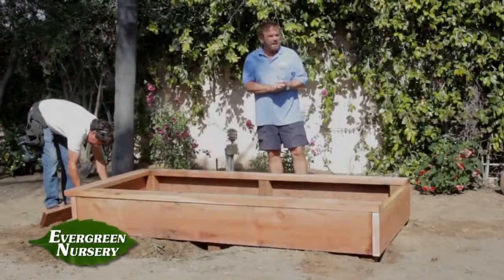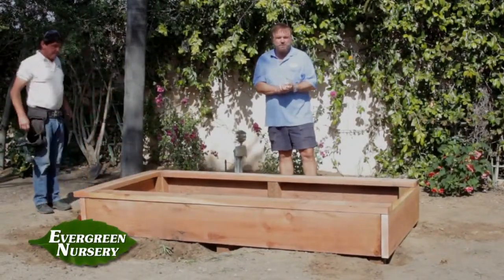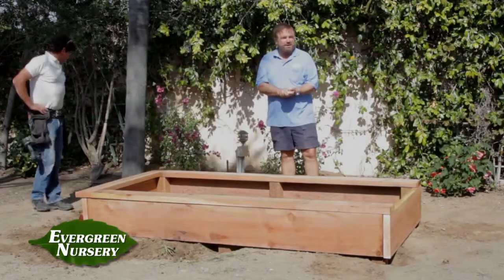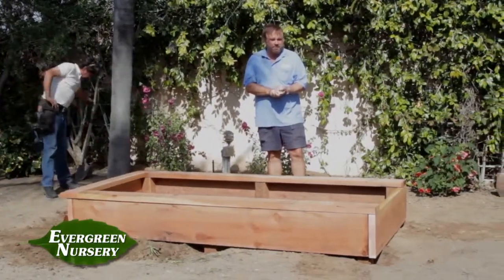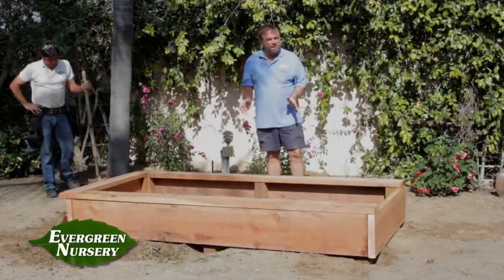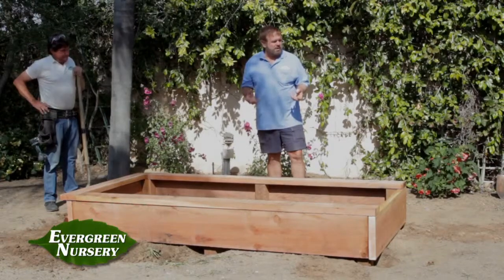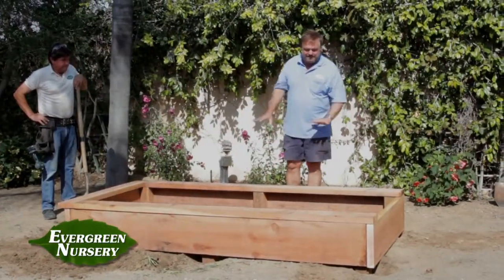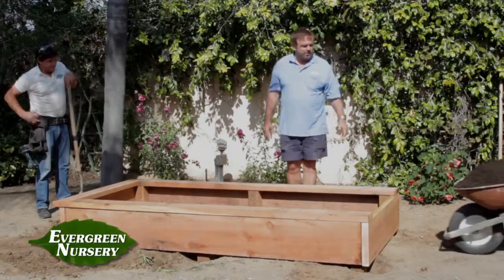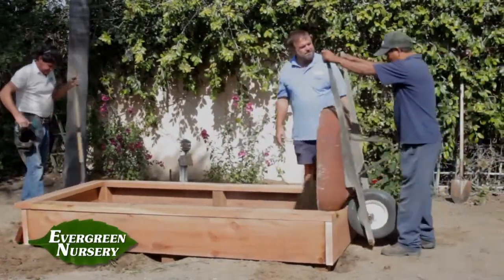Now our box is mostly done so it's time to add the soil. When you're going to make a raised vegetable garden it's really important to get good soil — if you don't get good soil you're not going to have good vegetables. That means it can't have too much wood in it, it can't be too hard, it needs to be real garden soil. What Basilio is bringing in is compost. We're going to use some of it in the base and then we're going to add topsoil. Thanks, Basilio.